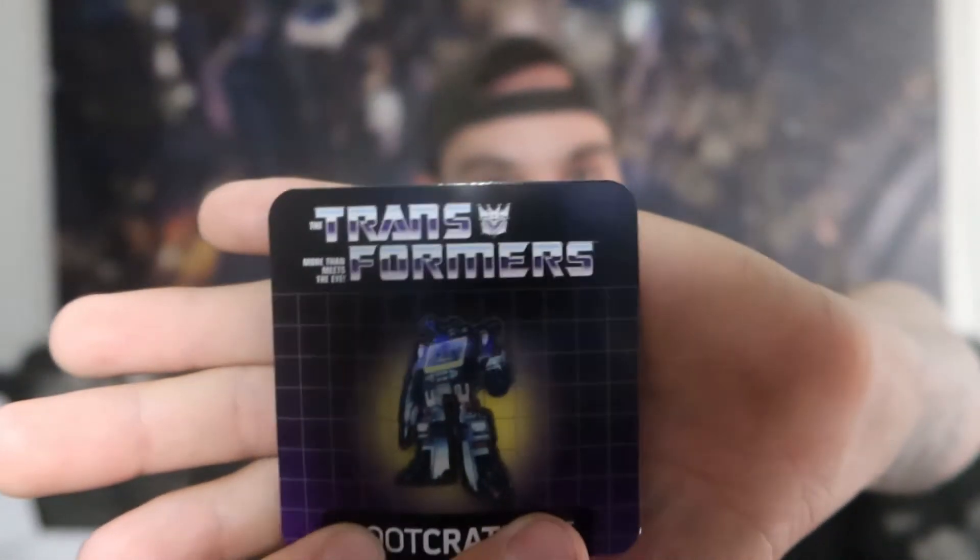Next up, of course, we have the pointless pens. I say that every video — nothing to do with them. It's a Transformers 'More Than Meets the Eye' pen. Again, no use. I've actually contemplated just mailing them out to random addresses. I've got so many of them and I have no use for them.